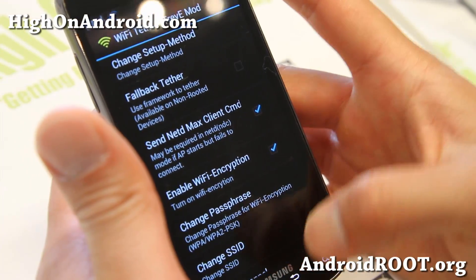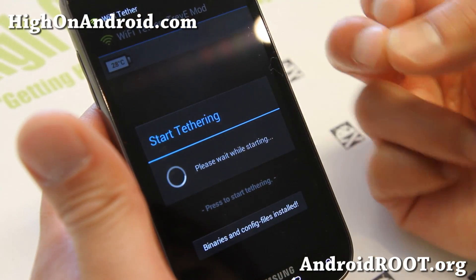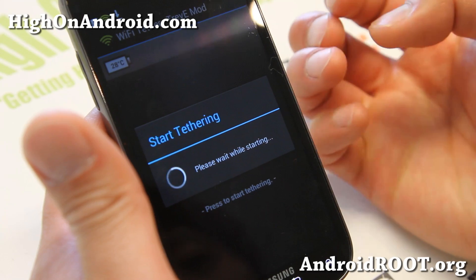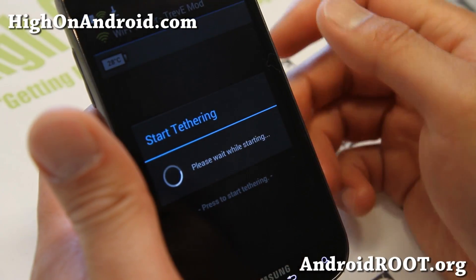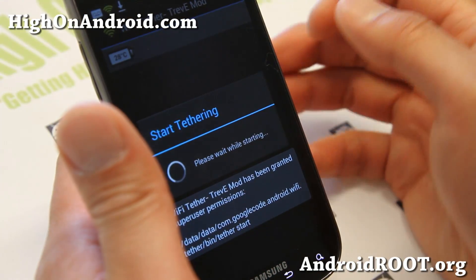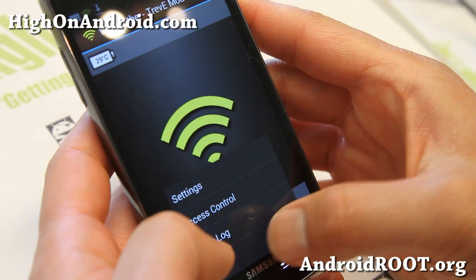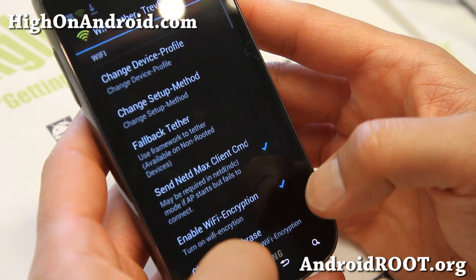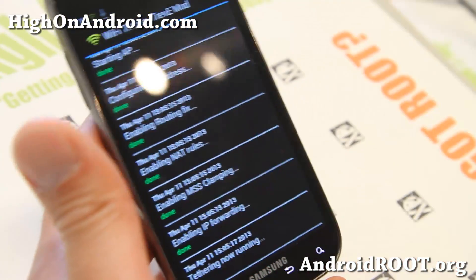That's about it — go ahead and start tethering. This works on most rooted Android smartphones; actually I haven't found any time that it didn't work. Make sure you hit Grant for the superuser request. Once it starts and you don't get any errors, you should be all good to go. You can go to Show Log and if you don't see any errors, you're all good.